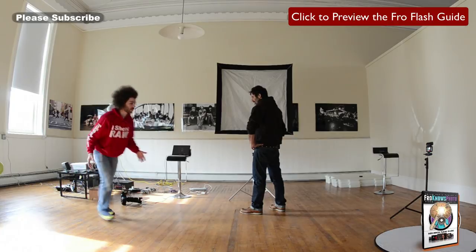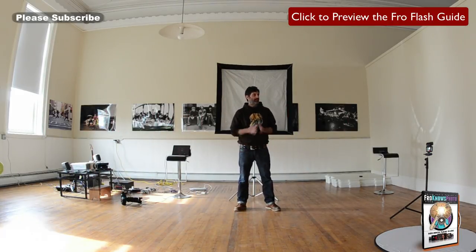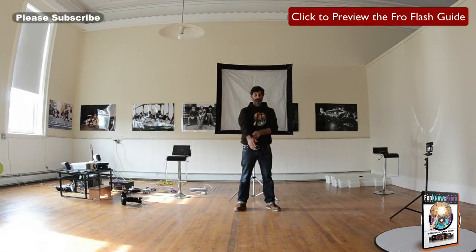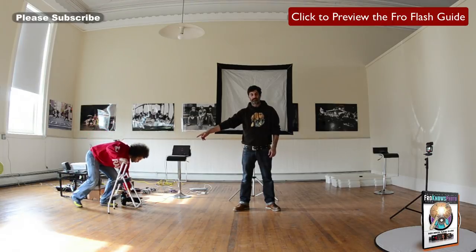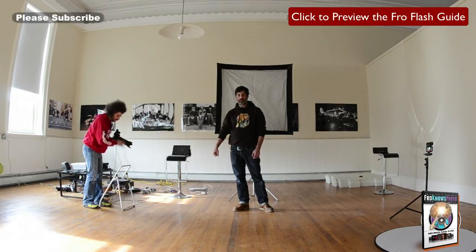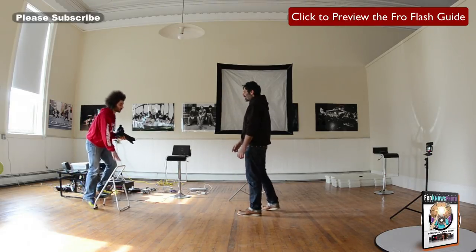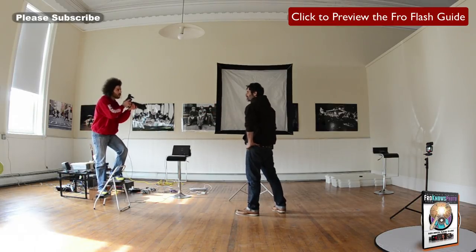I'm going to go get my step stool because I'm short. Oftentimes when you're shooting somebody who's taller than you, there's nothing wrong with having a step stool so you can be at their eye level or even a little above, which is actually a very flattering look. Most portrait photographers carry these around in varying sizes. Make sure whatever you carry around is sturdy and will support your weight.